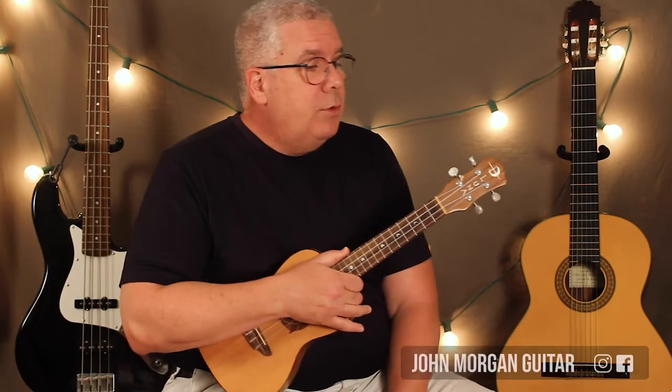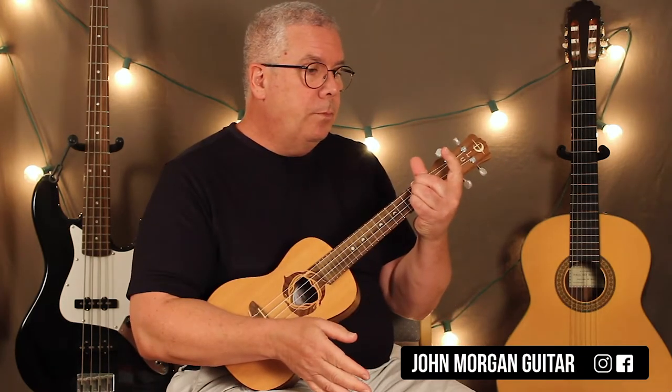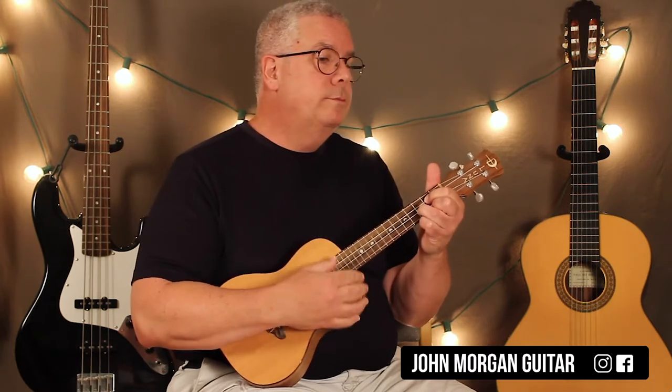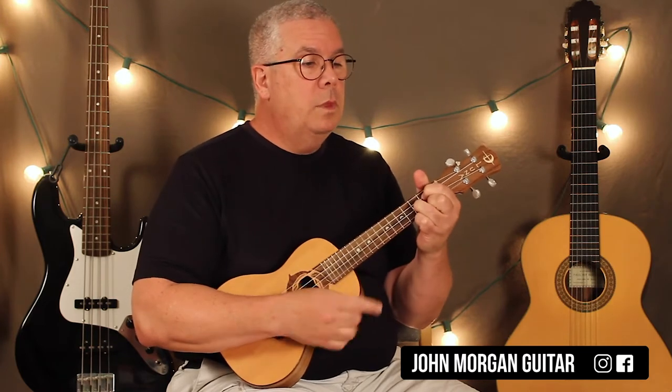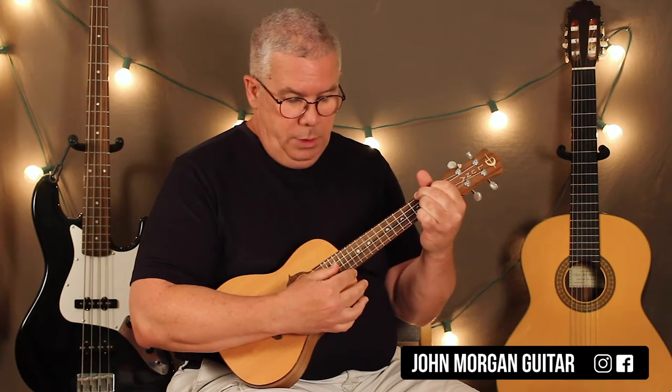Hi, welcome to Lessons with John. Today we're going to try Good Old Days on the ukulele. You go from a D chord to a G chord, then B minor, A, G, F sharp minor to a G. That's your intro.